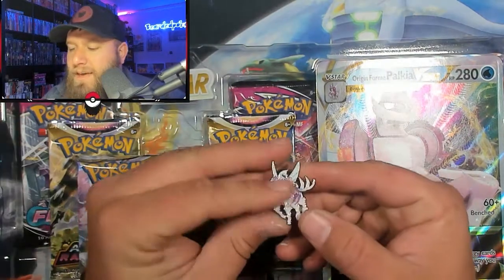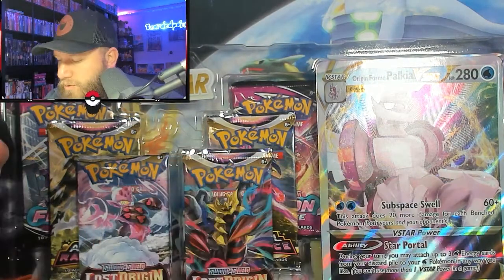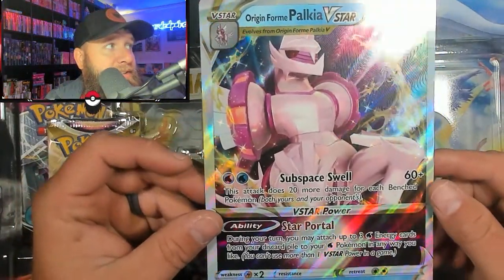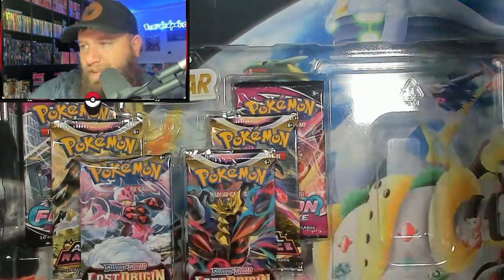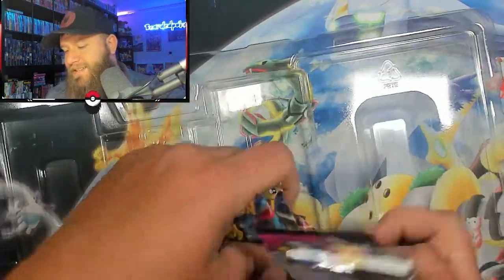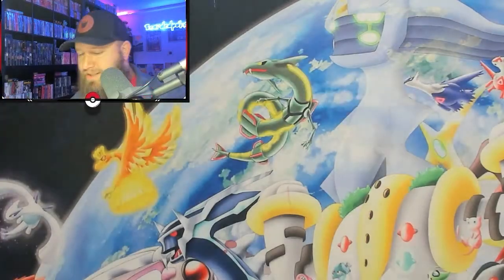And we have the Palkia pin — this is the origin form. Then we have the Jumbo card, which is sick as always. I just wish they would make sleeves for that. We have six packs inside this box, and it looks like it's all going to be some good stuff here.